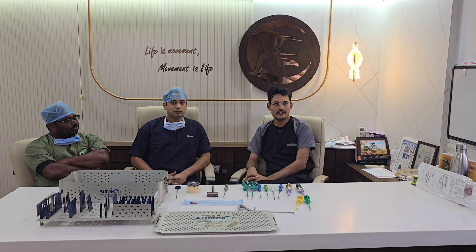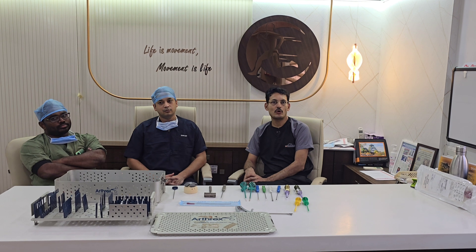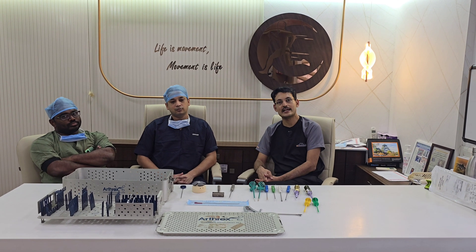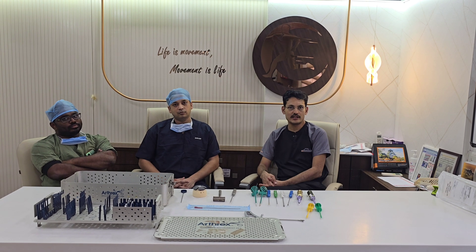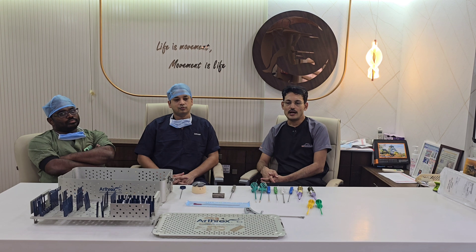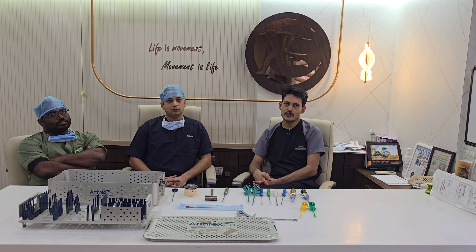Welcome to the rotator cuff repair workshop. In this workshop we will be demonstrating rotator cuff surgeries from the Arthrax instrumental set. Arthrax has a very wide portfolio regarding rotator cuff repair, and we will be demonstrating all the anchor options and instrumentation options available to do these surgeries.